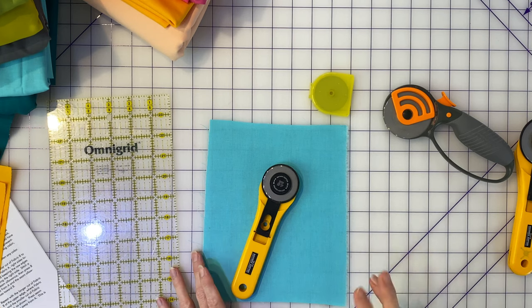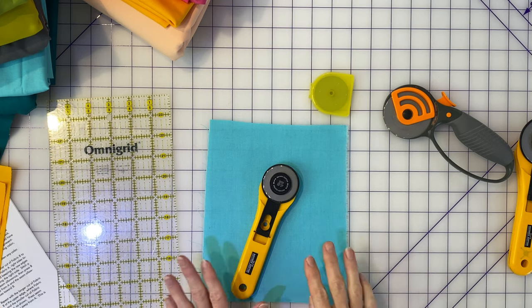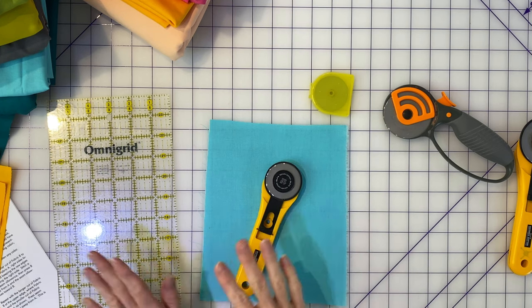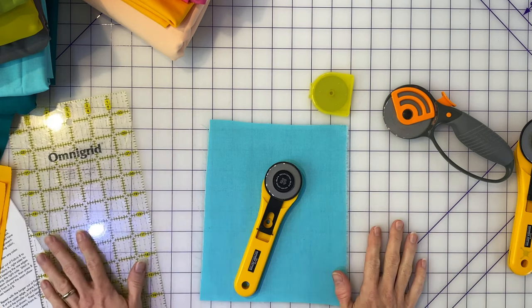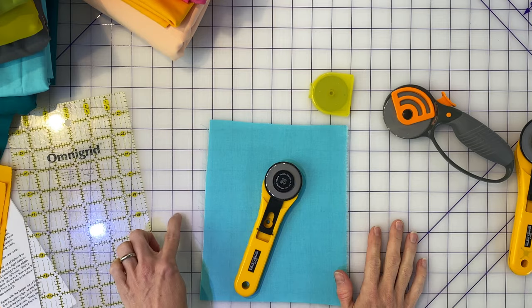A rotary cutter requires three different pieces of equipment: the rotary cutter itself, a clear acrylic ruler in order to line up the pieces with your fabric, and a self-healing mat that's specifically made for working with a rotary cutter. There are self-healing mats made for X-Acto blades, but they aren't quite the same as the ones made for rotary cutters. Generally, if you don't own these supplies, you can go to the store and find a kit that includes a rotary cutter, a ruler, and a self-healing mat.